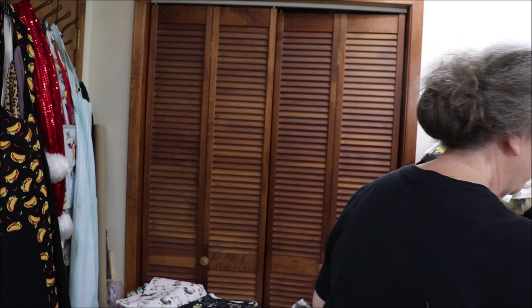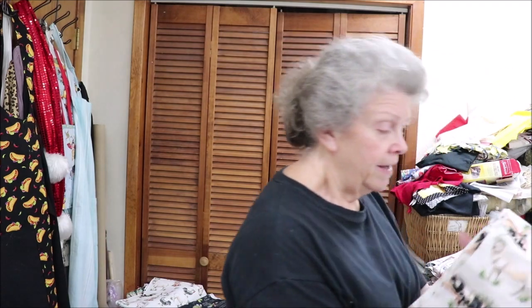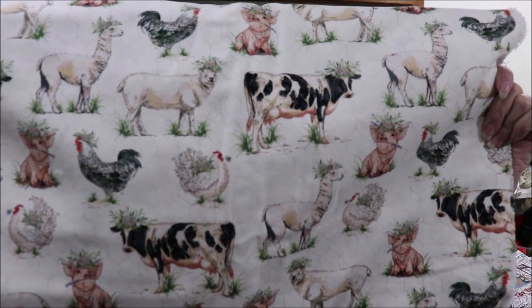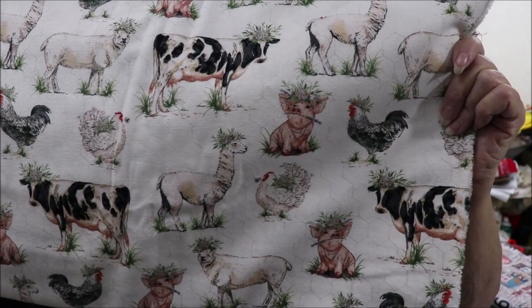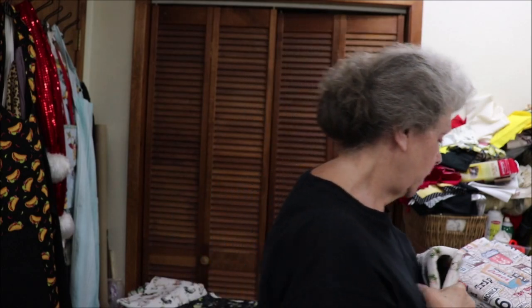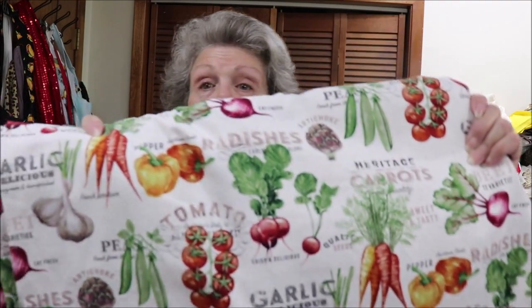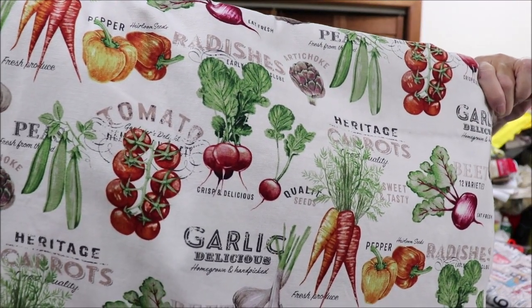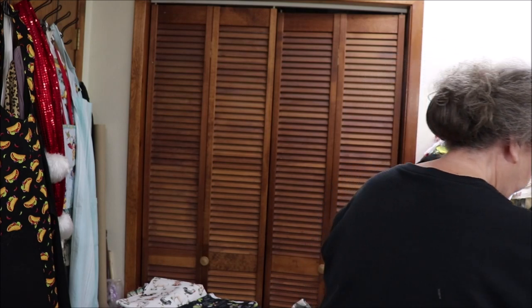Some of them look wrinkled because I wash and dry them. This one is a duck cloth — it is so cute. I have enough for five. It has roosters and pigs and cows, and it's a llama or alpaca one, I'm not sure. Then this is a duck cloth that has all of your vegetables on it. I have enough of this for five aprons. Some of it, I might could get some more, but I'm not really sure.